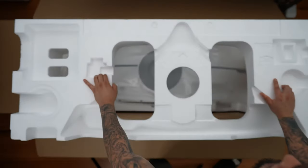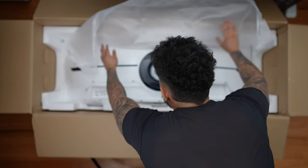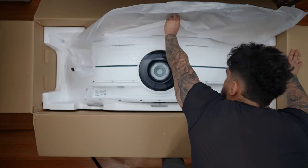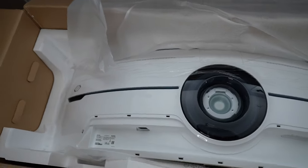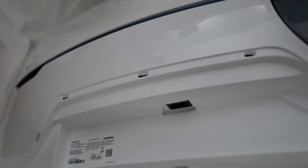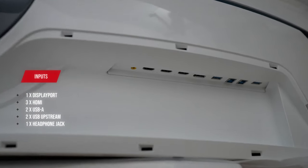Finally, let's lift the styrofoam away to reveal the beautiful, massive 57-inch gaming monitor. Normally I would lift it up myself, but it's so heavy I'd rather install the monitor arm first. Take a look at the size of this thing — it's huge. On the bottom left we have the power plug, and all ports are on the bottom right portion of the monitor.